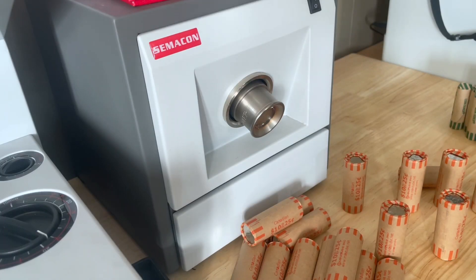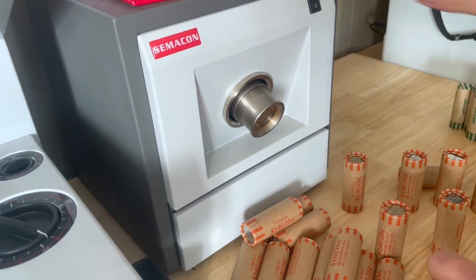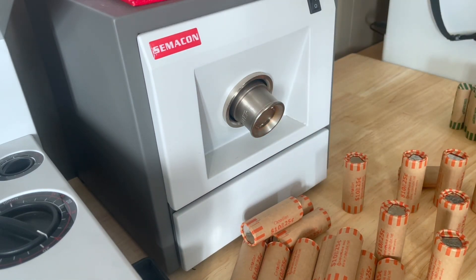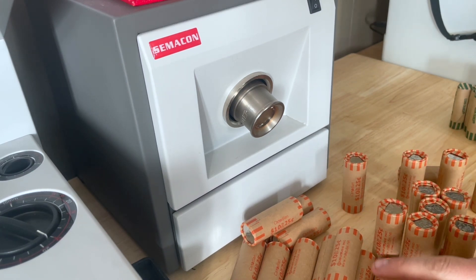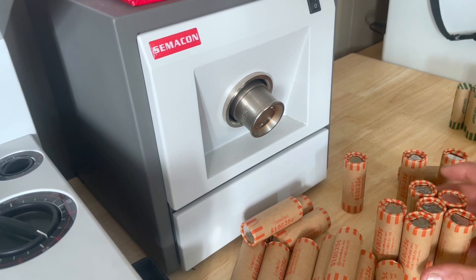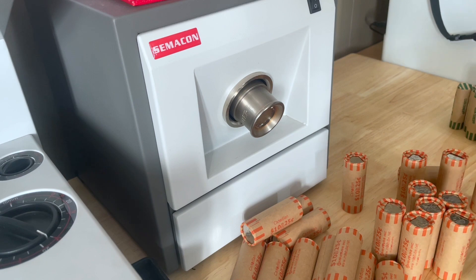As you guys saw, it goes pretty quick. Let me do the last one that I dropped. I do think part of the reason that every once in a while these mess up is because the rolls we're using are kind of cheap — the paper on them isn't super thick. But it's not too bad and it's not very common that it happens.